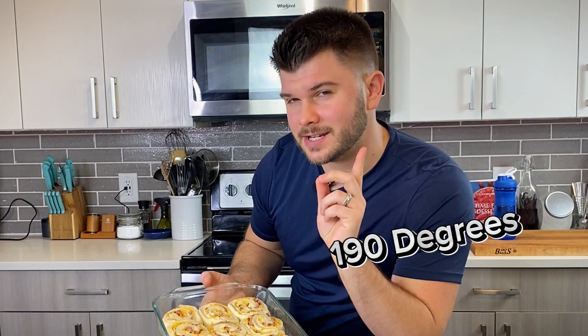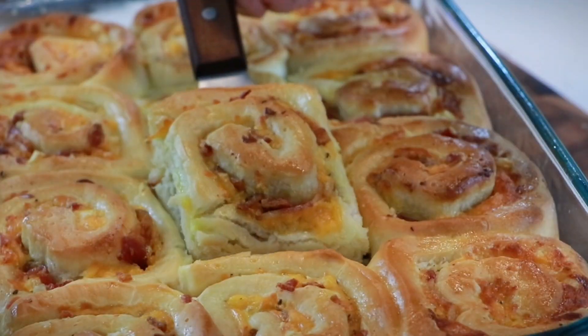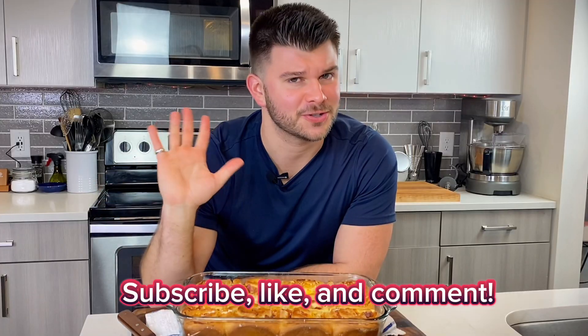These bake for around 30 minutes. A good way to tell they're done is if the dough has an internal temperature of 190 degrees Fahrenheit — that's how you know dough is perfectly baked. These are unbelievably good. The full recipe is in the description; be sure to subscribe, like, and comment, and I'll see you guys next time.